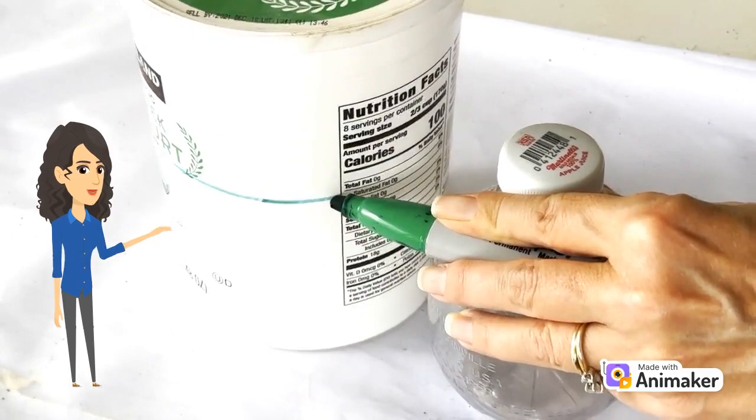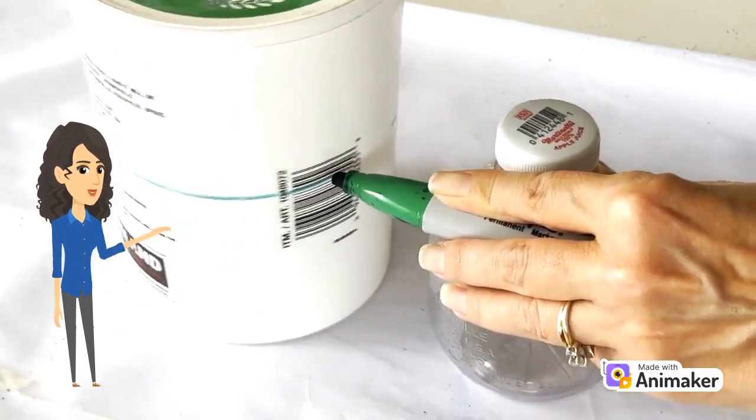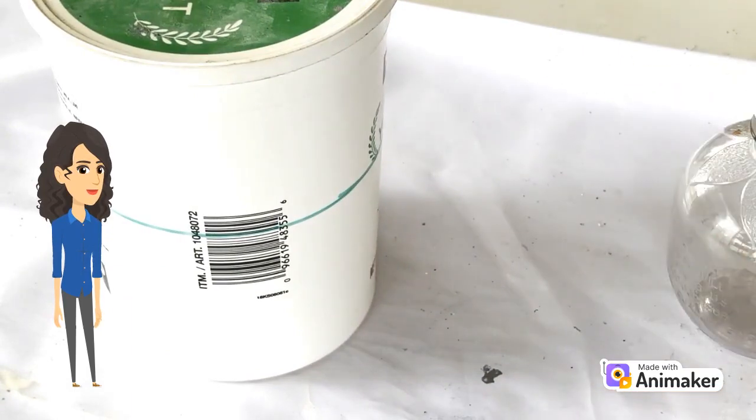All you have to do is make sure that the hand with the pen in it is braced at the height you want it to be at, and then turn the container, not the pen.